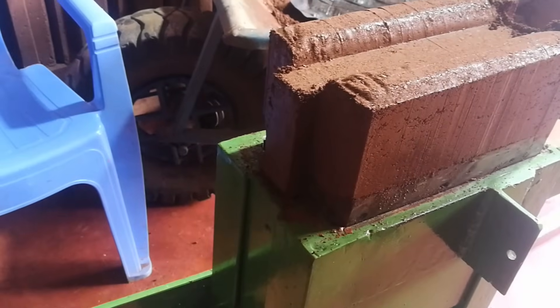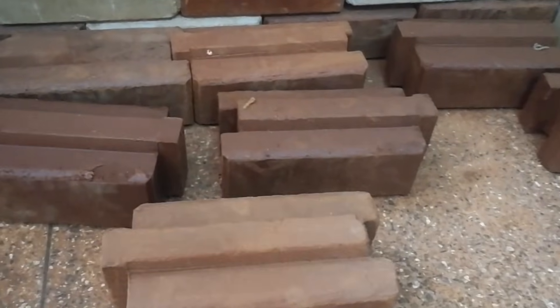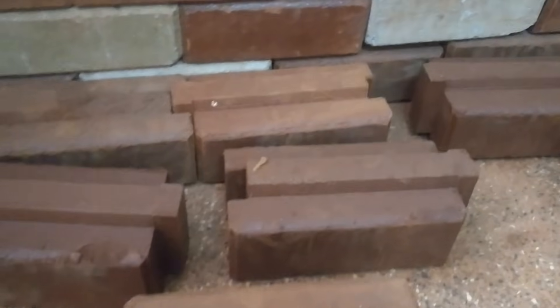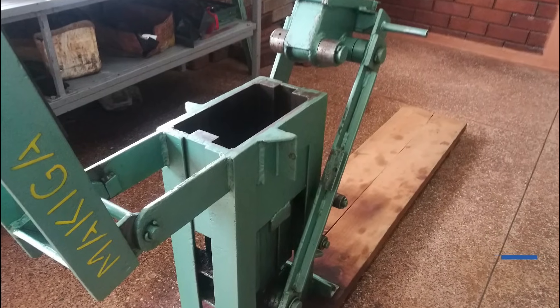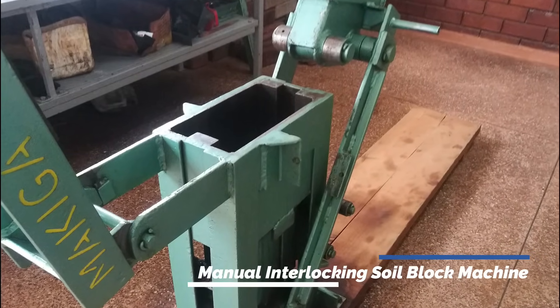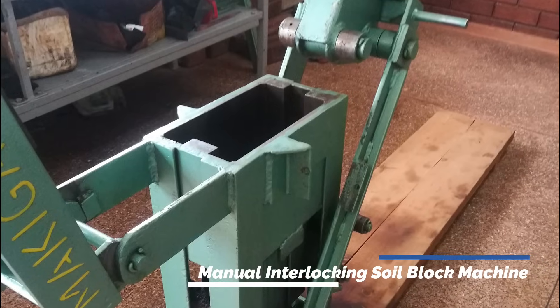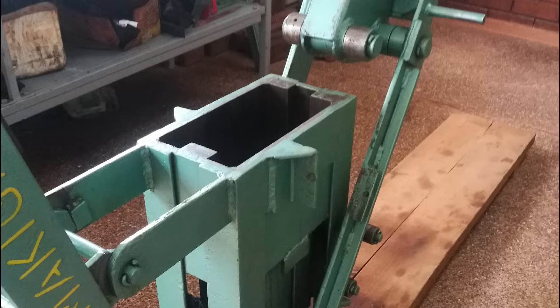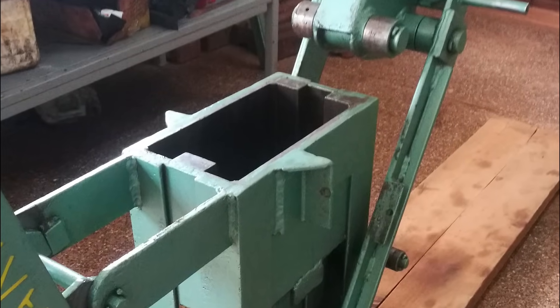Interlocking stabilized soil blocks are a more affordable technology when compared to stone blocks and regular bricks for walling purposes. But to make them you need the manual interlocking soil block machine, which compresses soil to produce interlocking stabilized soil blocks, otherwise known as ISSBs. We'll take a look at this machine in this video.